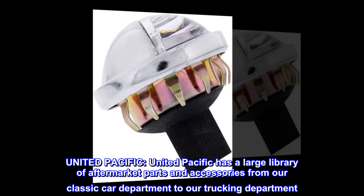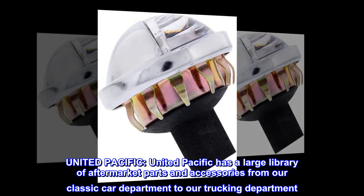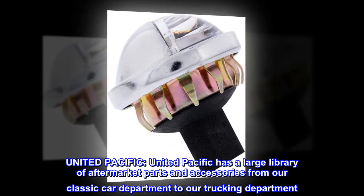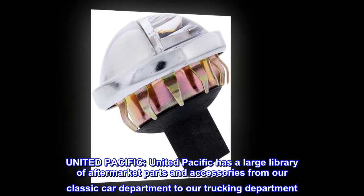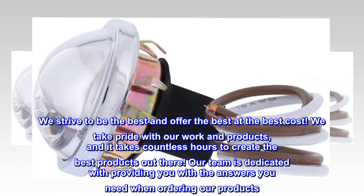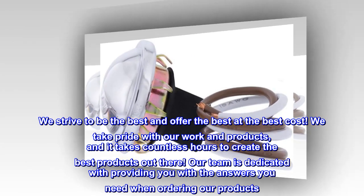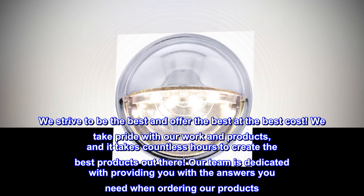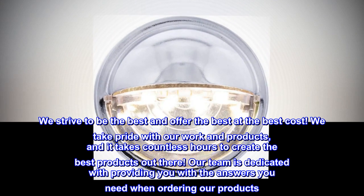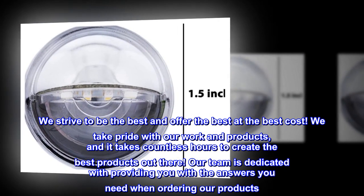United Pacific has a large library of aftermarket parts and accessories from our classic car department to our trucking department. We strive to be the best and offer the best at the best cost. We take pride with our work and products, and it takes countless hours to create the best products out there. Our team is dedicated to providing you with the answers you need when ordering our products.